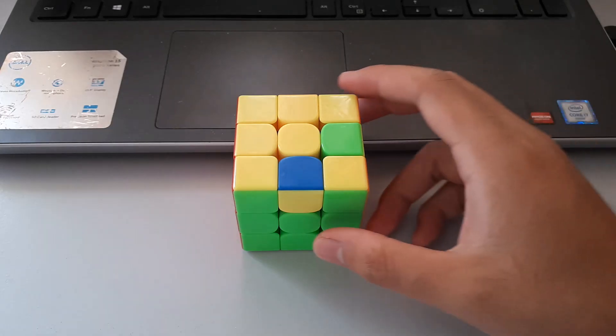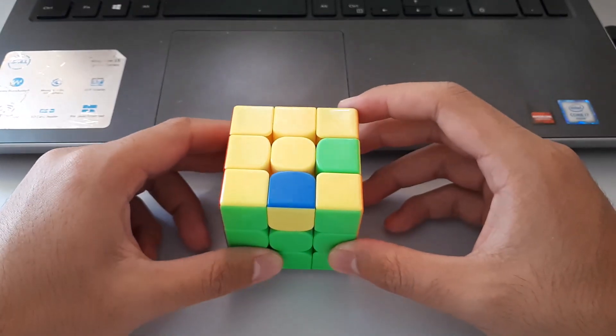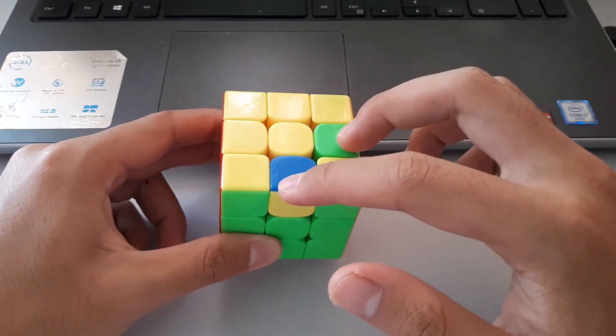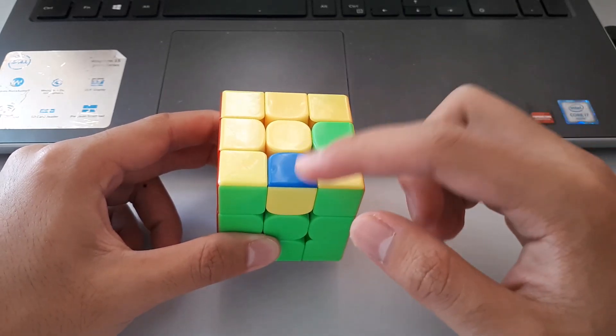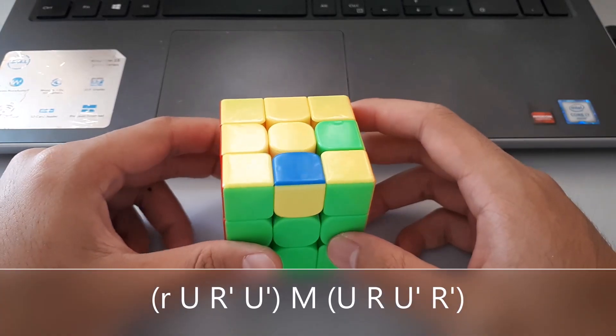Finally, here we have some cases where the edges are flipped. I call this the adjacent edge flip because these two edges are next to each other. We want to put these two edges that need to be flipped with one towards you and one towards the right, and then use this algorithm.